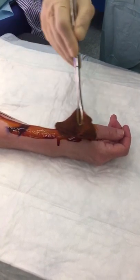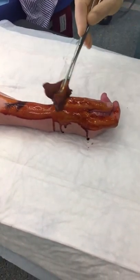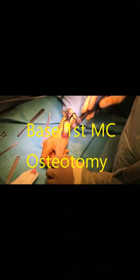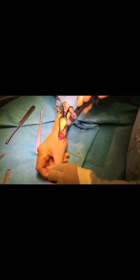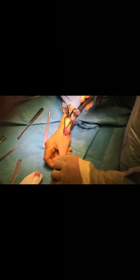The operative side is first prepared with iodine solution and then draped. The incision is made over the first metacarpal and the trapezium. The extensor tendon is retracted and the capsule incised. The base of the first metacarpal is then osteotomized with the saw.